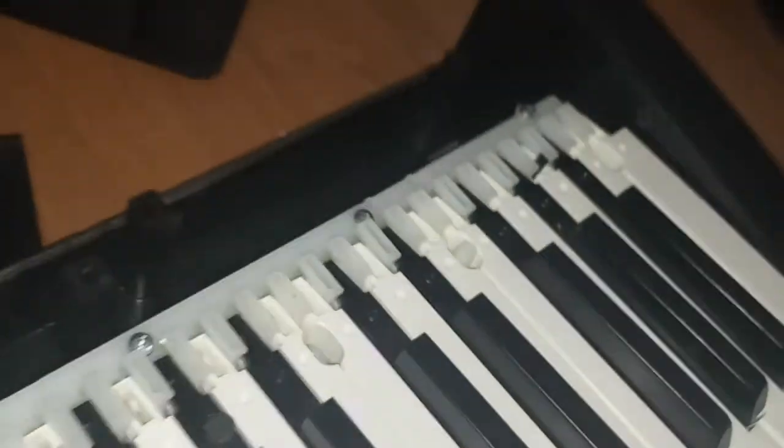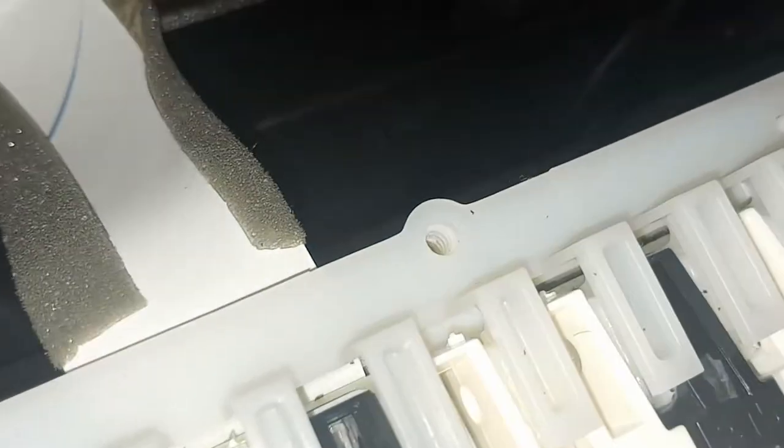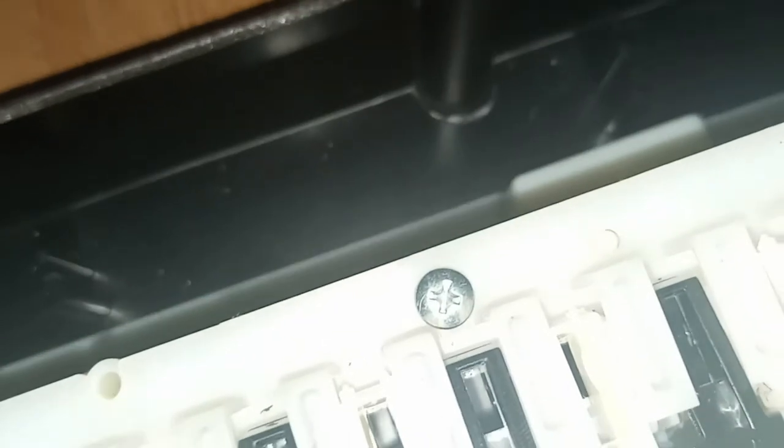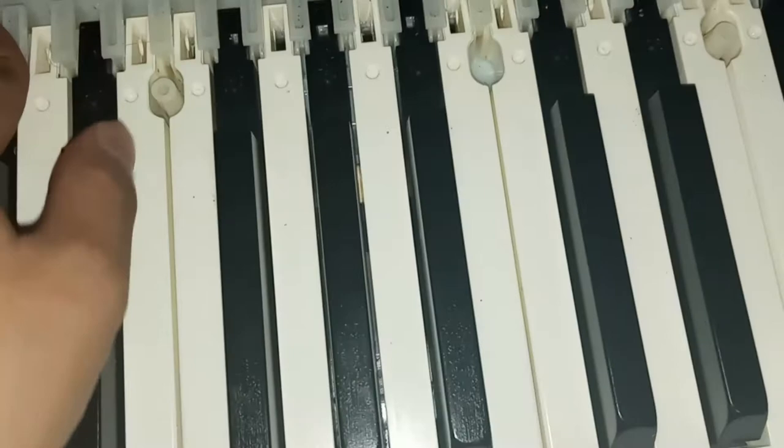Around 15 minutes later I got all the screws in — 12 total here. Some screw holes I probably didn't put them in properly, mainly because if it can go in, it can go in. This is not a really crucial piece — it still needs to be secure, but if it wobbles around a tiny bit, it's no big deal.